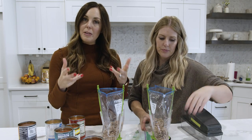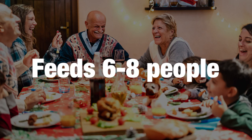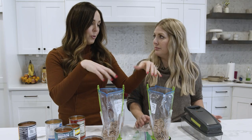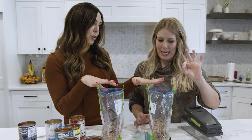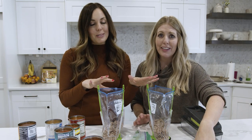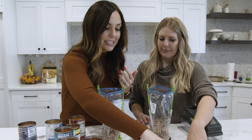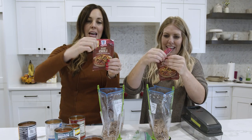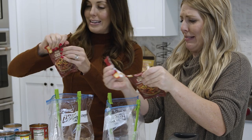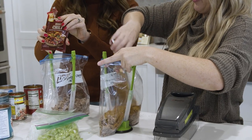The original recipe calls for two pounds and feeds six to eight people. Since we're cutting it in half, we're just going to divide it between two freezer bags, so now you have two meals that are going to feed four people each. So one pound cooked ground beef — let it cool before you put it in, because we don't want to freeze hot meat. The recipe calls for two packages of chili seasoning, so we're just going to put one in each bag. This is a super easy recipe to split in half and you get two meals out of it.